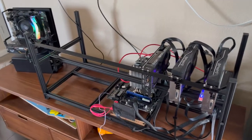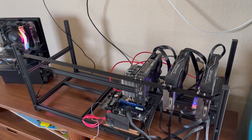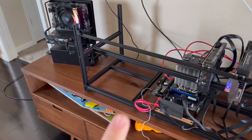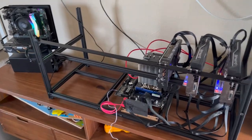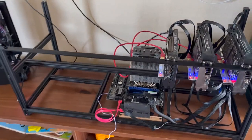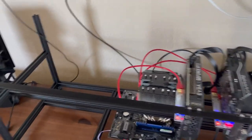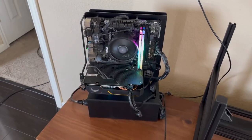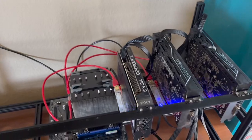Welcome back to another episode of iTrade Crypto. I'm going over my current dilemma right now — I'm actually maxed out on power. I'm not sure exactly what these two rigs are pulling, but there are three GPUs there, which is my Ethereum Classic rig. This one right here is currently mining Ethereum — it's my test bench.